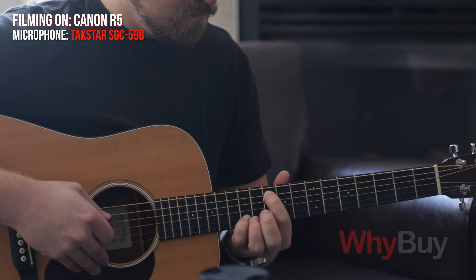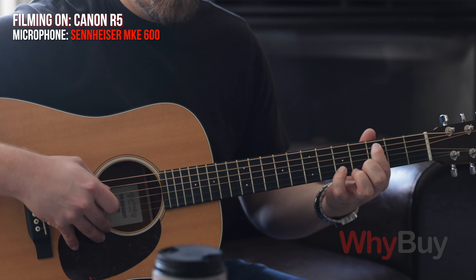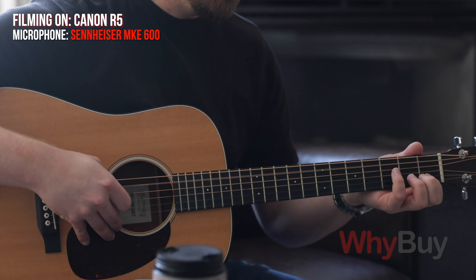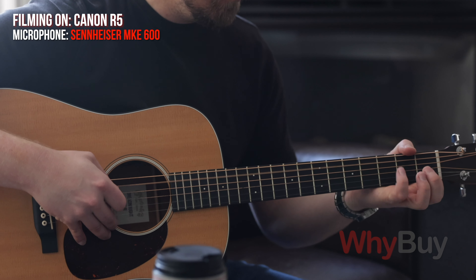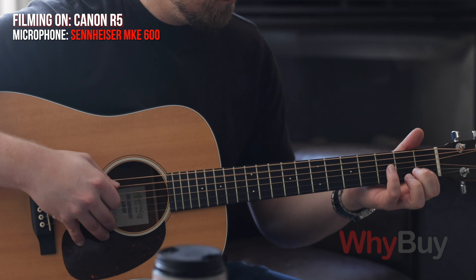If you wanted to upgrade to a shotgun mic, I do recommend it because of the longevity of these — if you buy it this year, you'll keep it forever.